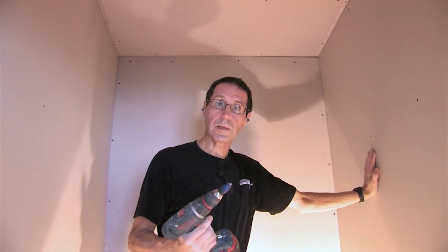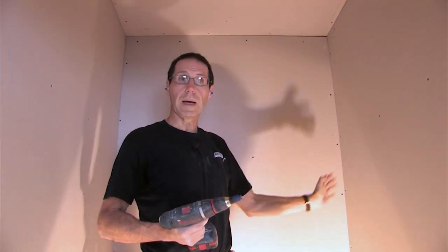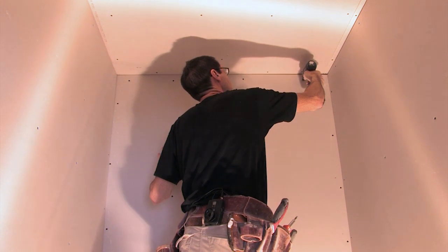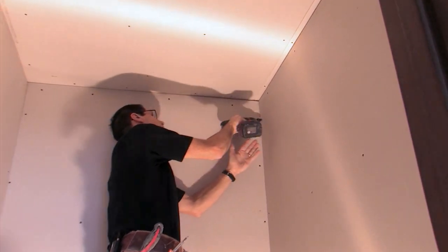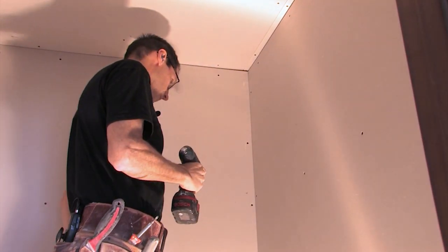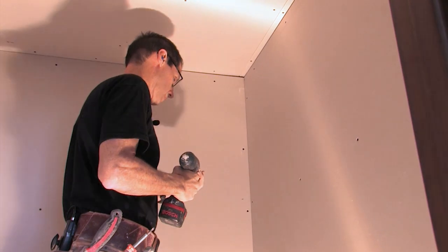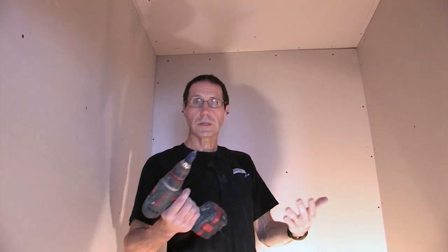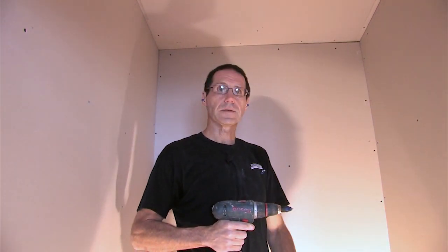I find the dimpler to be a really useful tool. I like it particularly in this situation where the drywall has already been hung and I'm just going through making sure everything is fastened properly. I found some screws that weren't set deep enough, some that were misses, and some areas where there were no fasteners and I needed additional fasteners. So having the dimpler attached to my cordless drill is very handy for the walkthrough — cleaning up and making sure everything is fastened properly.